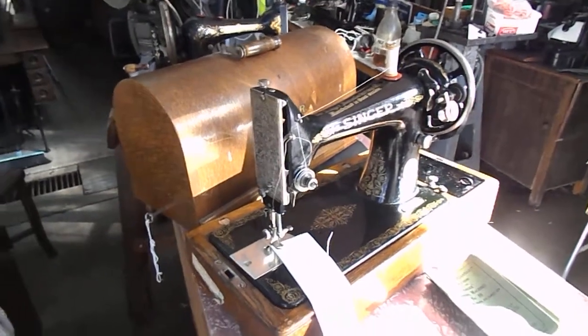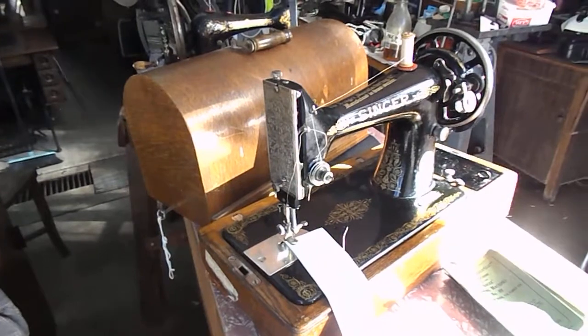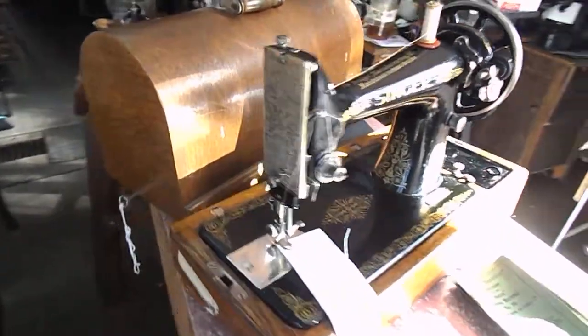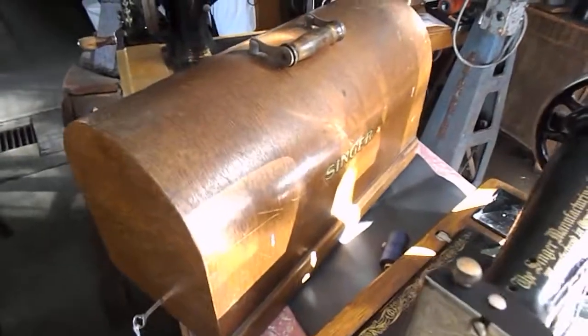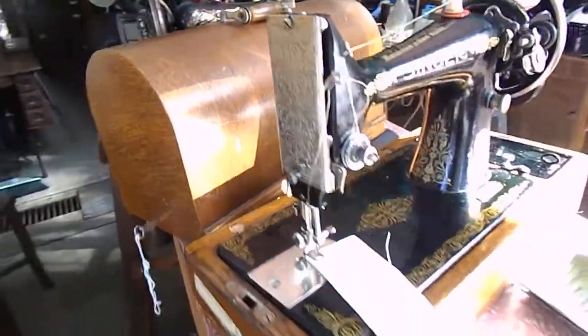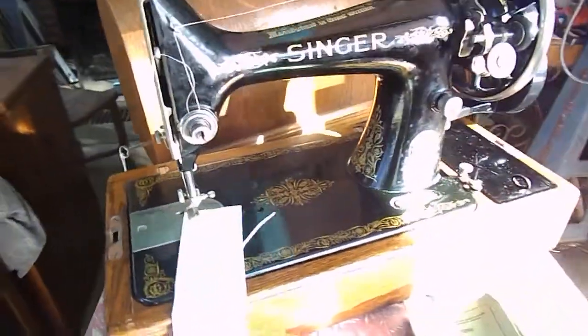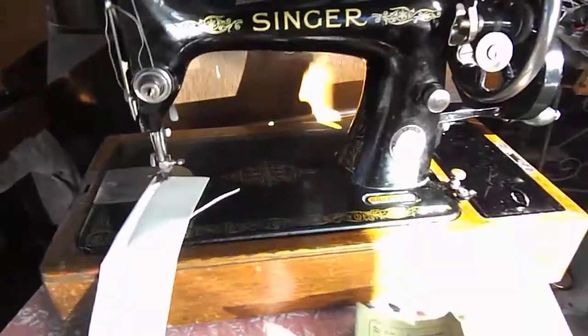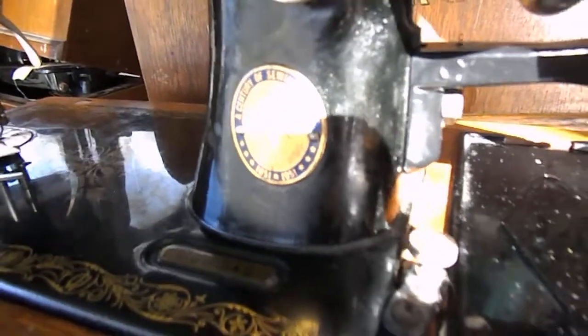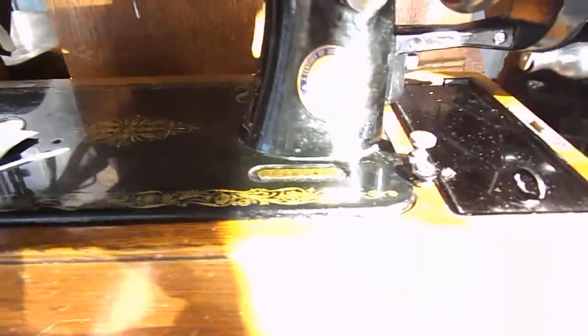G'day, Wayne and Judy here from Down Under. This is quite a neat and tidy Singer 99k. As you can see, it comes with the case which is in very good condition. The real winner of this one is the fact that it's a Centennial. So this is the 99k.